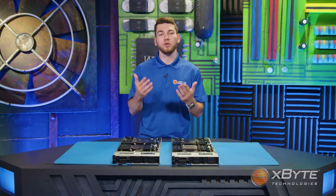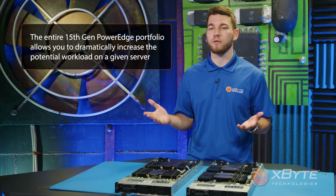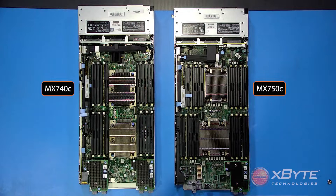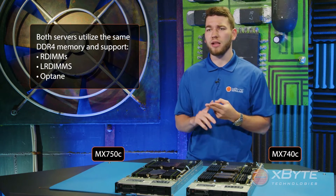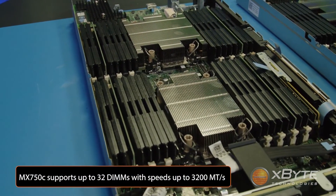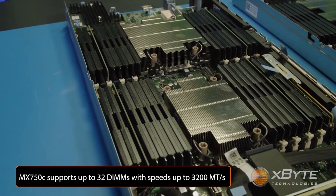The key takeaway is that the MX-750C and the entire 15th-gen PowerEdge portfolio allow you to dramatically increase the potential workload on a given server. In the same area as the processors, you'll notice the memory modules. While both servers utilize the same DDR4 memory and support RDIMMs, LRDIMMs, and Optane memory, there are a few differences. The MX-740C can populate up to 24 DIMMs and is limited to speeds of up to 2933 megatransfers per second. The MX-750C raises the bar by supporting up to 32 DIMMs with speeds of up to 3200 megatransfers per second.